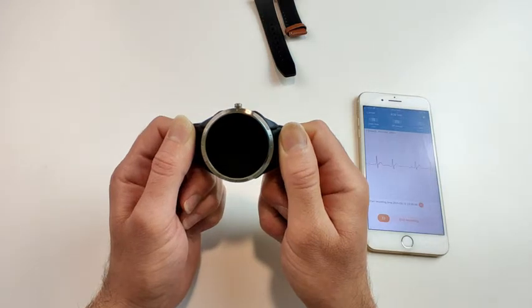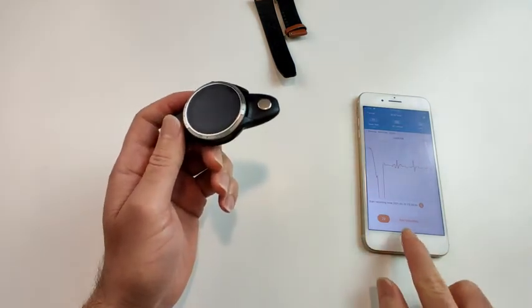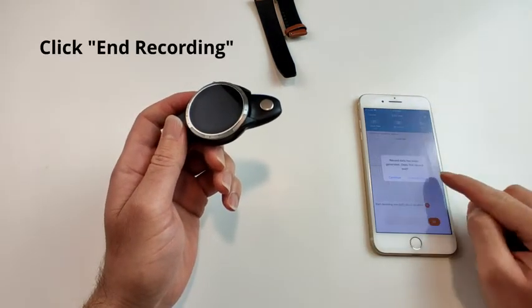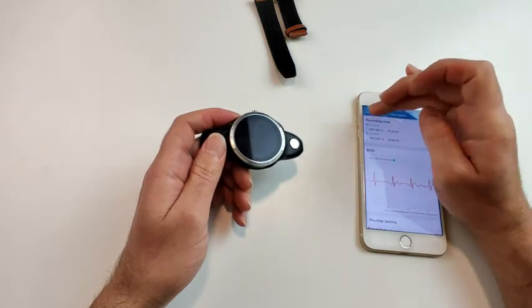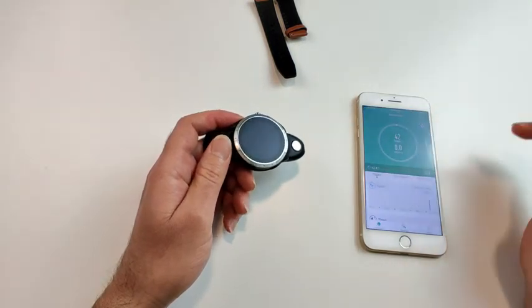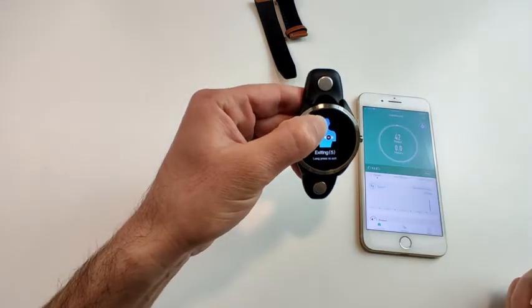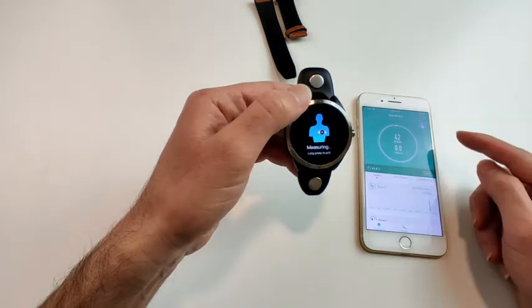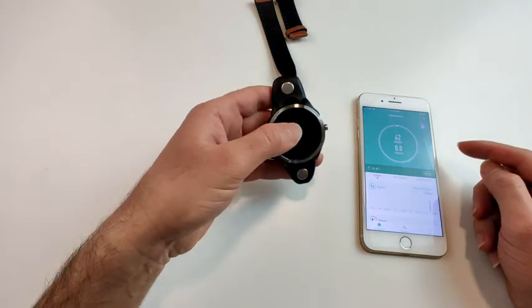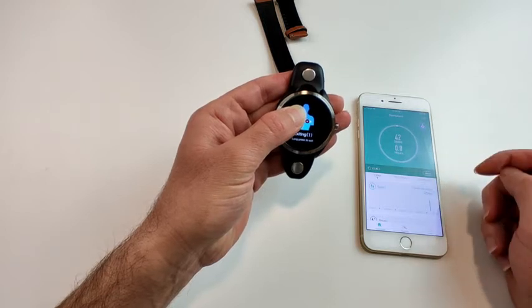After six minutes the app will tell you the report is ready. You can then stop at any time — leave the watch, relax, and tap 'End Recording', then confirm. To stop the watch from continuing to flash, go back, cancel, and hold the exit option for five seconds until the PTT measurement indicator disappears.